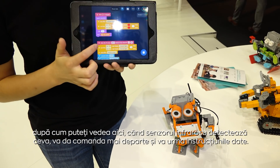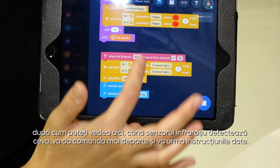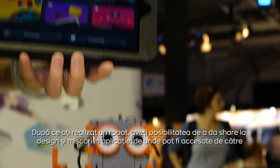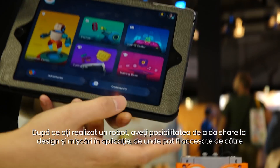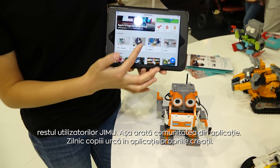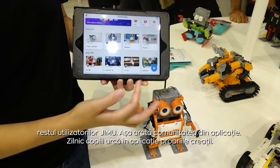These effects are achieved by coding with sensors. As you can see here, when the infrared sensor detects something coming, it follows up these instructions one by one. After your creations, you can share what you just programmed with other Jimoo users — that's the community we have in the app, where kids upload their own creations every day.